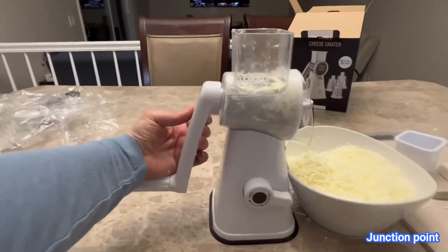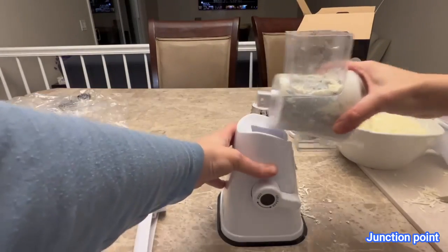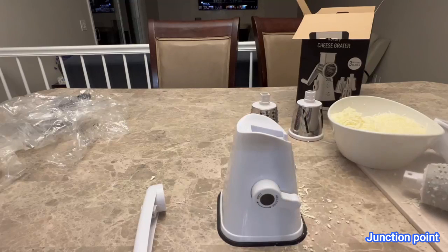To take it apart, there's a little button in the back — you just push and then pull everything apart so you can wash it out and clean it. The cheese grater is awesome and essential in my home, and I think it is in yours too.